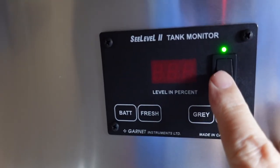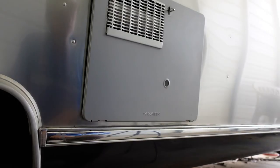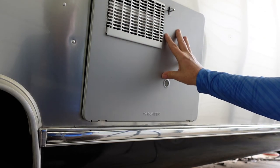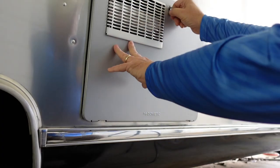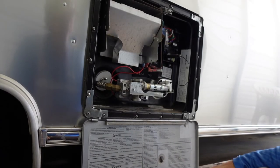Make sure your water pump is in the off position. After you've shut off the city water and ensured the water pump is off, find your hot water heater compartment — it's going to look something like this, with some vents and a tab to loosen to drop the access panel door and get you inside.